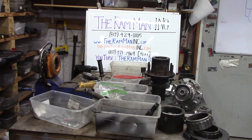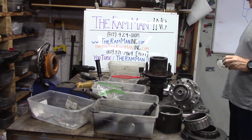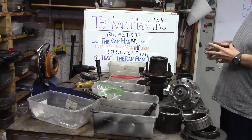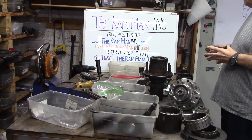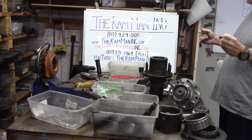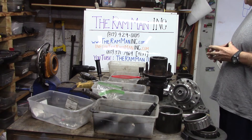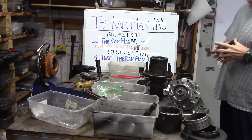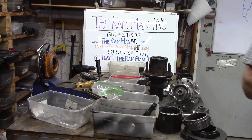Hey friends, Wayne over here at the Ram Man Inc. — don't forget the Inc. I want to talk to you about planetary assemblies. Basically, planetary assemblies are used everywhere, but they really started coming into their own in the 50s with different manufacturers and drive axles for bigger trucks.